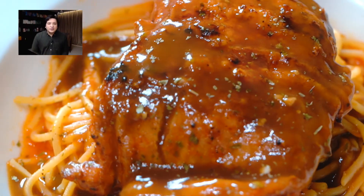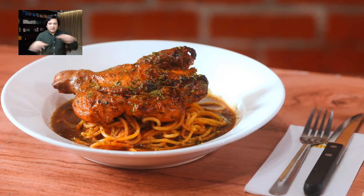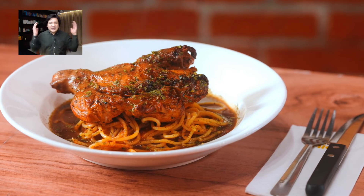Simple, but I know it's going to be delicious. I mean, it's pasta, and there's chicken, and that sauce is going to be amazing. To try it, I just have to wait — which is easier said than done. So I'll fill my time and practice my karate chops.